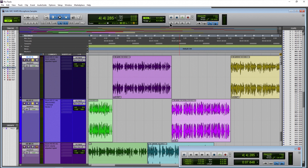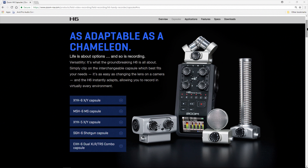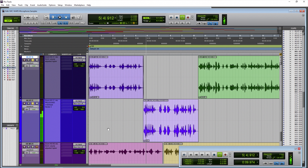Alright, so with all of that said, let's go ahead and listen to the Zoom H6 XY microphone at about two feet away. Here is two feet away from the Zoom H6 XY microphones — both the raw and processed samples.